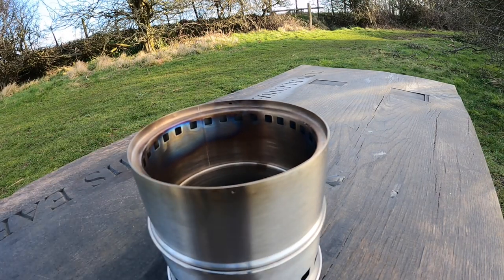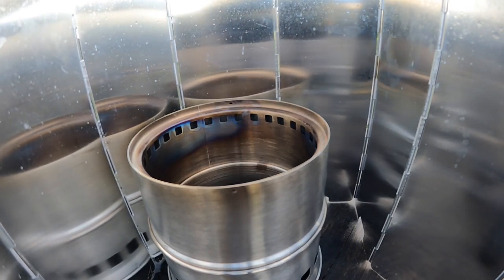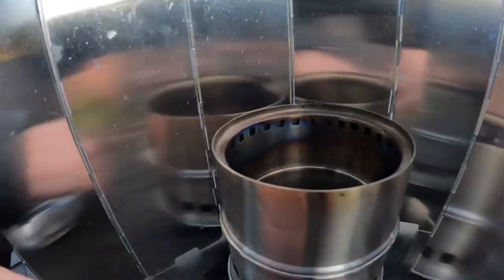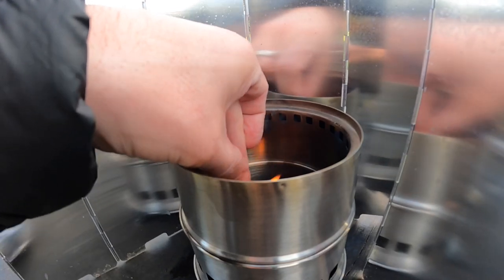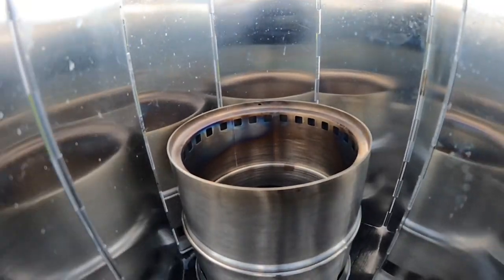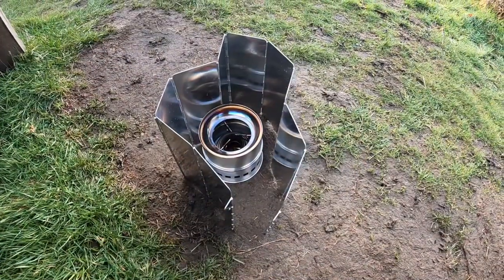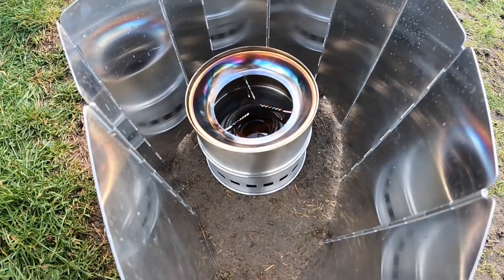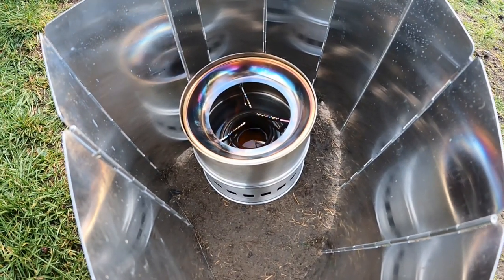Today it's a bit blowy so I'll be using the wind break, though it might blow away since I'm on a bench. Nothing super sexy here, just going to light a match. I think I'll pop it on the ground because it's too blowy on the bench — the wind break is going to go walkies in a minute. You can start to see that flame trying to take. I've actually put the pan support in upside down because I think it takes my small 650ml can a lot better.